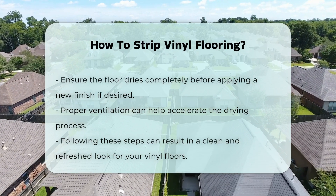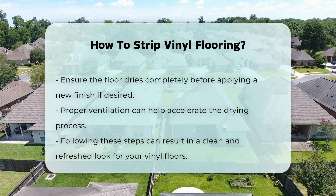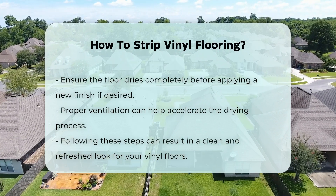Finally, allow the floor to dry completely before applying a new finish if desired. Proper ventilation can help speed up the drying process.